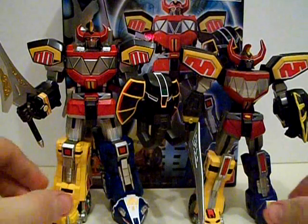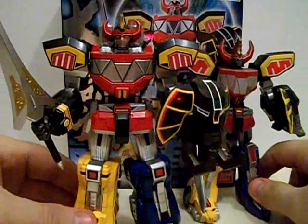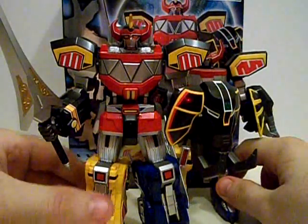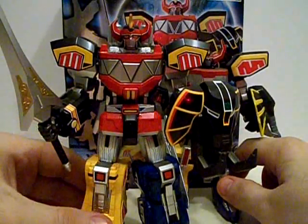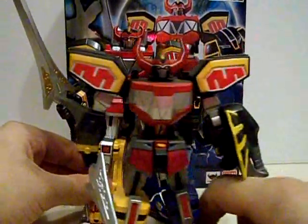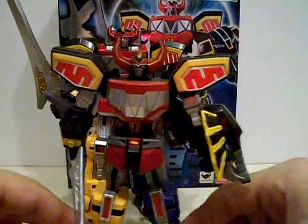As a size comparison, here is the Super Robot Chogokun Daijujin with the Retrofire Megazord. As you can tell, the Retrofire is about a head shorter than the actual Daijujin figure. But the Retrofire is still a really good figure, and I still highly recommend you track it down.